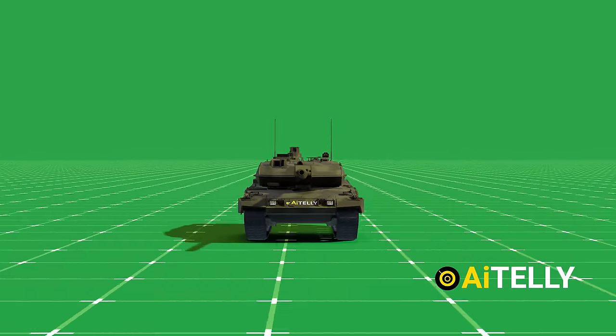While the Leopard tank is heavily armored, it is still vulnerable to advanced anti-tank weapons such as Lancet drones, which can also have a top-angle attack. We try to make every video from scratch in Blender 3D animation, so please subscribe to help us produce more unbiased and original content like this.